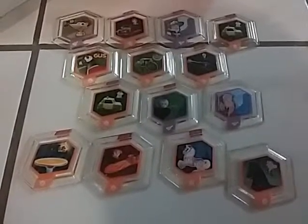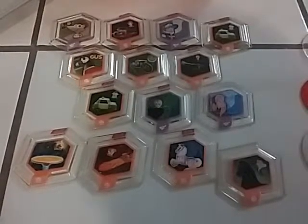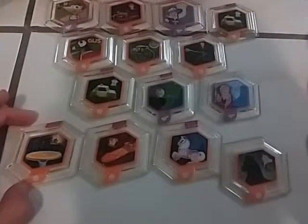Hey everybody, it's Chris DeWolke here, and this is my first and only collection video that I will be showing you. I will be showing you my collection of the whole Disney Infinity series of 1.0, 2.0, and 3.0. Let's get started.